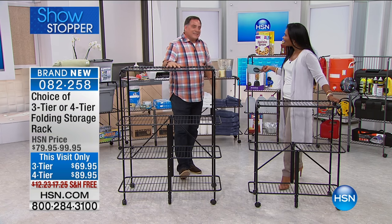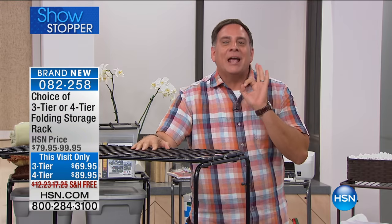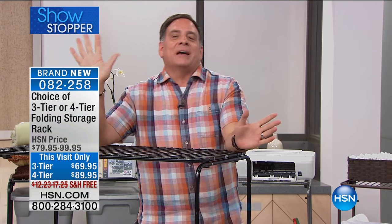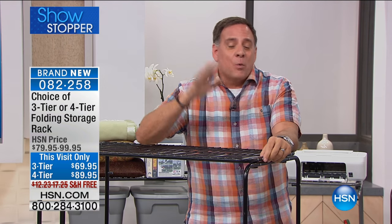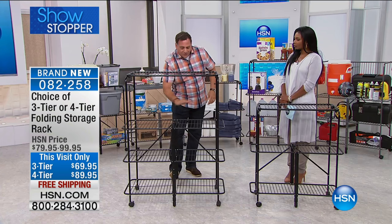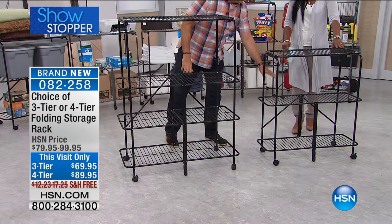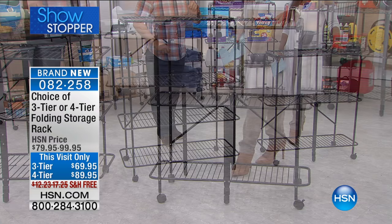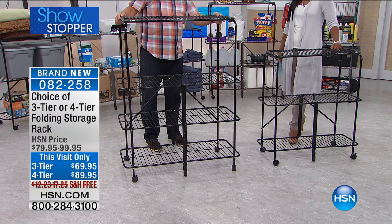This is a brand new product and I absolutely love this. None of us have enough storage — I want to meet the person who says they have way too much room in their house. We're going to solve that problem with these two racks. There are two different sizes and I want you to see that right off the bat. You've got a four-tier right here with four shelves, and a three-tier with three shelves. Now I'm going to show you something really cool about these, because a lot of times when people look at stuff like this, they think, oh my God, I've got to assemble this and it's going to take forever.